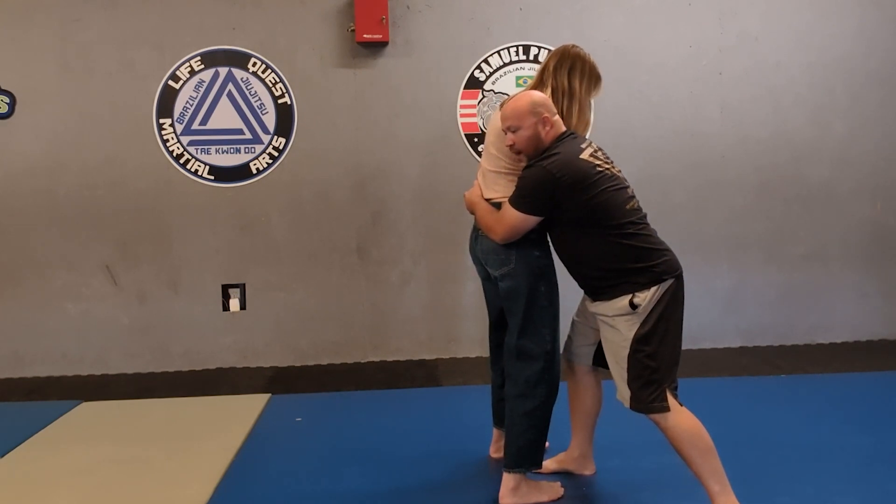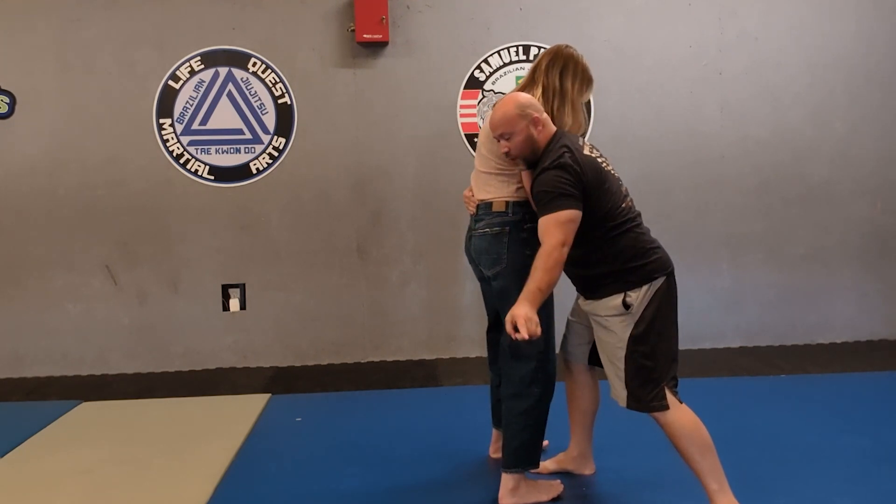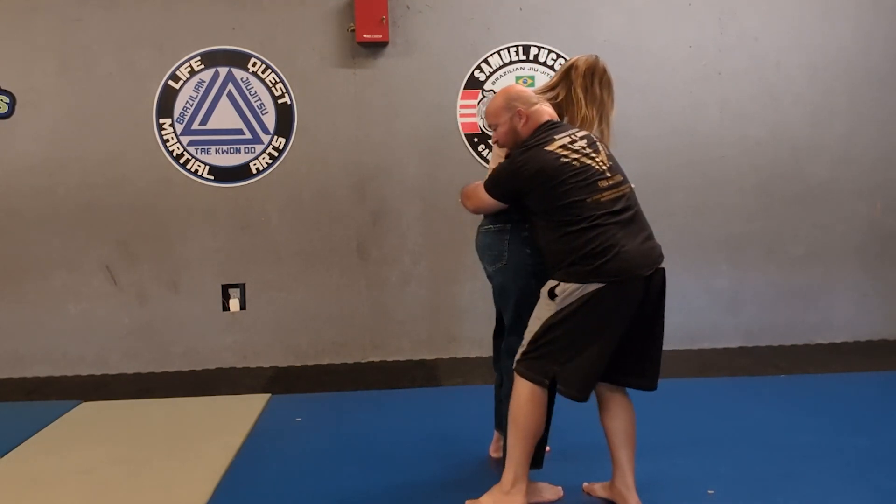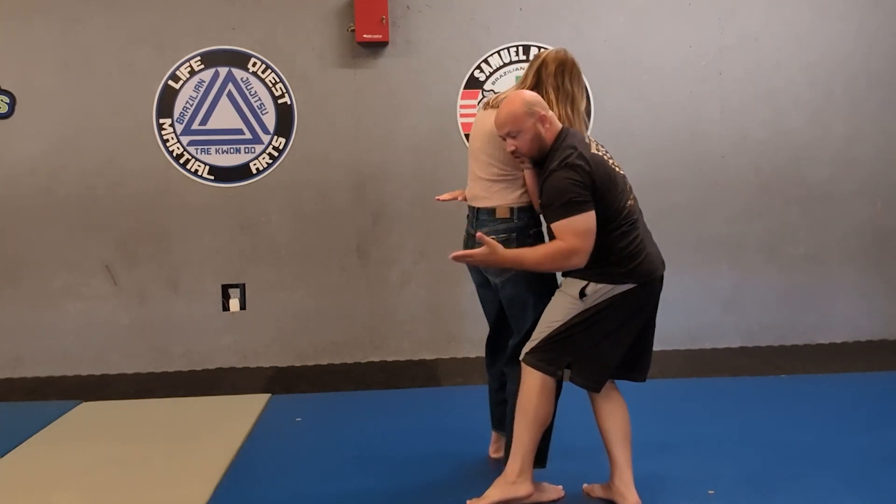I'm going to turn on the opposite side of my gun. I'm a right-handed carry, so that's the side I want to turn her. I'm going to take this foot and trip here and rotate, turn to where she falls on her back.